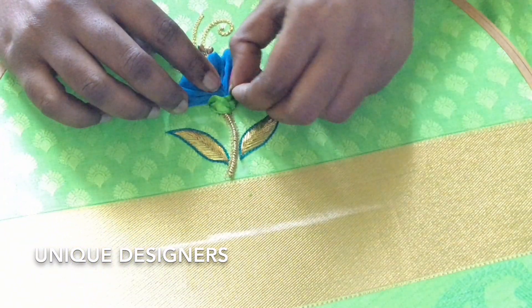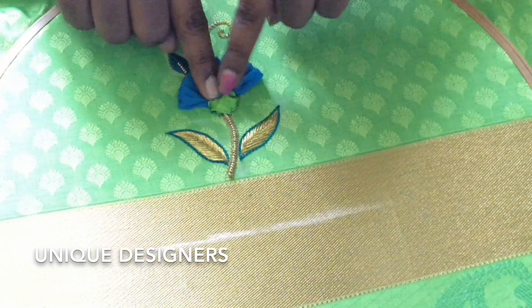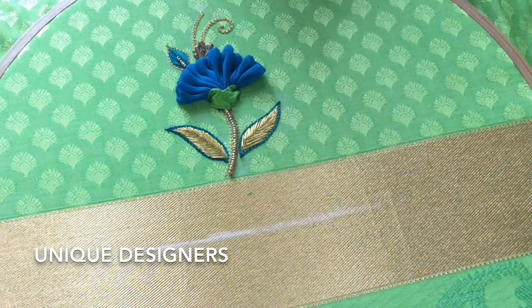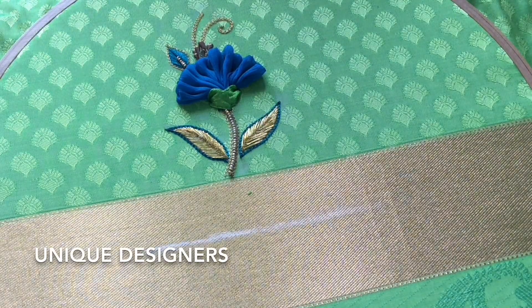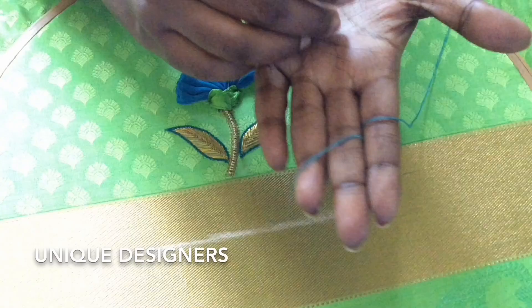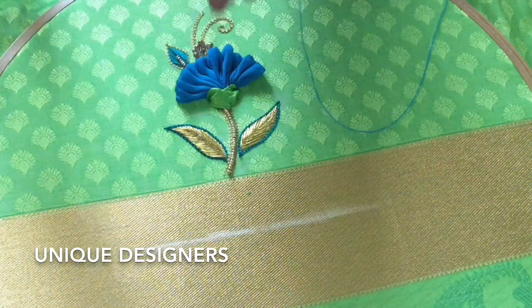When you cover the ribbon, you can put a bead on the top. This is a green color — self green color bead with multiple options.